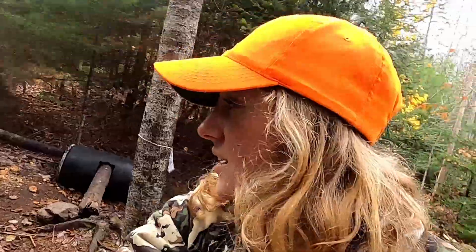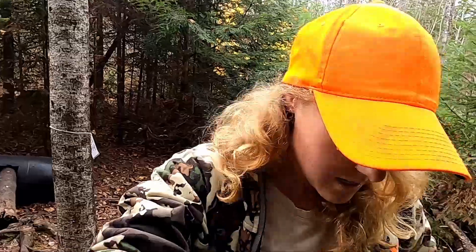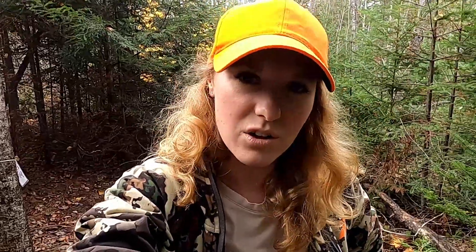Alright, well, hope you guys have a good weekend. Take care and good luck to all the youth hunters out there. I'll be sighting my rifle in, but I'll wait till Sunday or Monday, some day where I'm not going to mess somebody up if they're around. Alright guys, thanks for watching and we'll check in with you next time. Thank you.